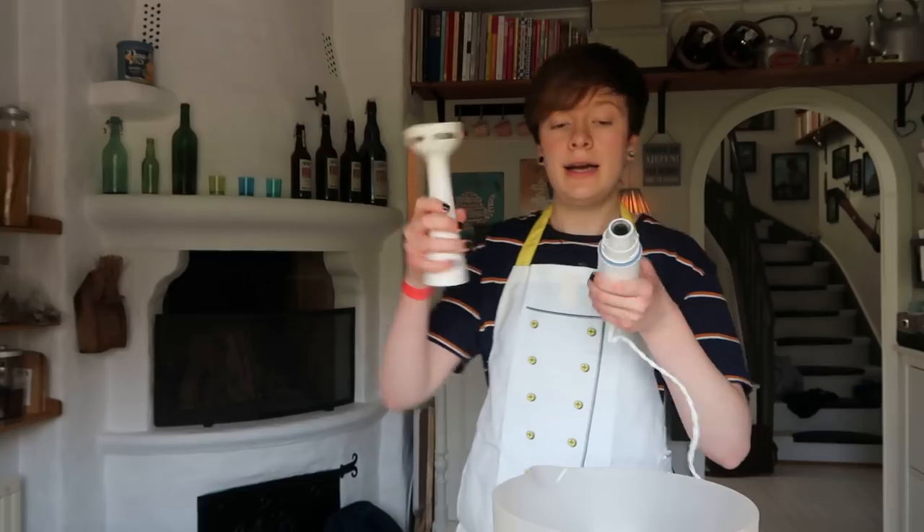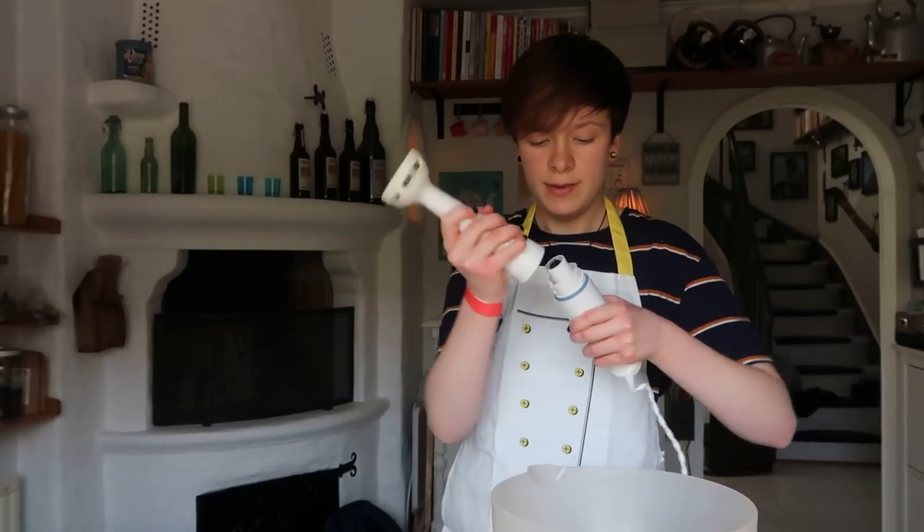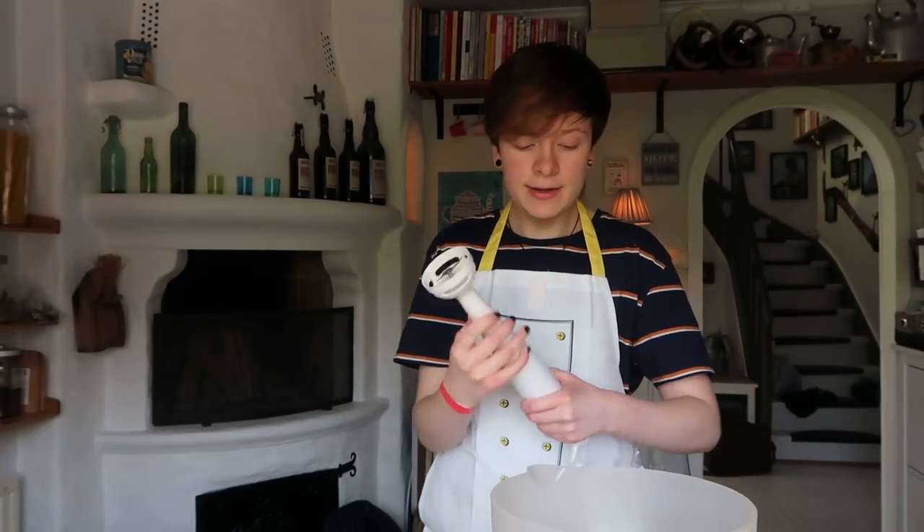It gets worse — Shane Dawson reference? Now I'm gonna grab my hand blender and I'm gonna blend that.